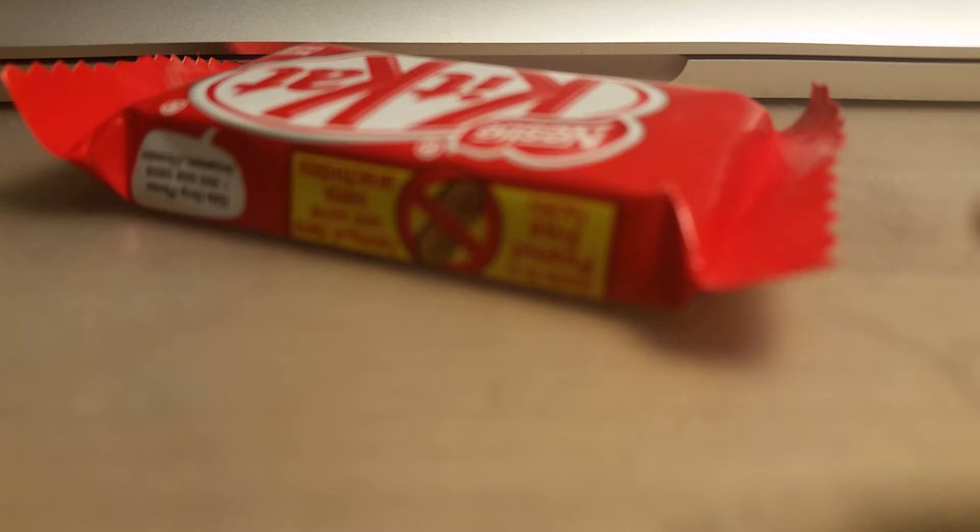Hey, what is up YouTube, it's ya boy back at it again with another video. Today I'm gonna teach you how to eat a Kit Kat — how do you get it all set up for eating?